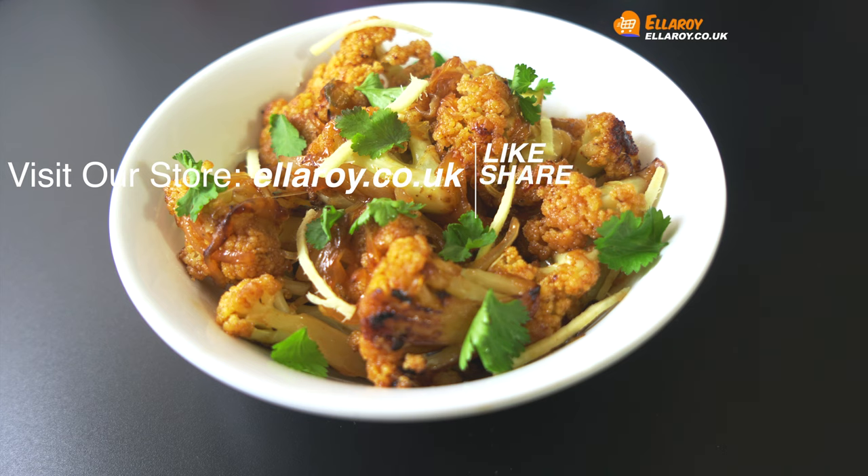Thanks for watching. Do subscribe to our channel Ellaroy, and don't forget to visit our store at ellaroy.co.uk. All the information is in the description below. See you in the next video.